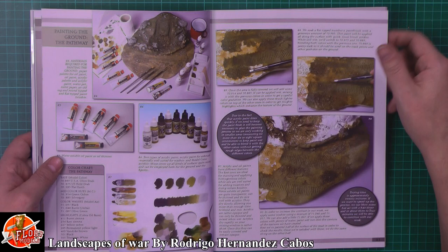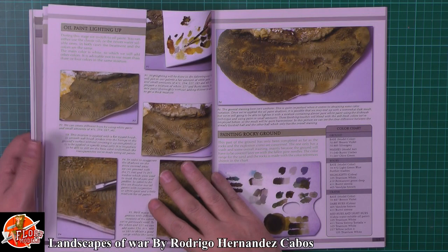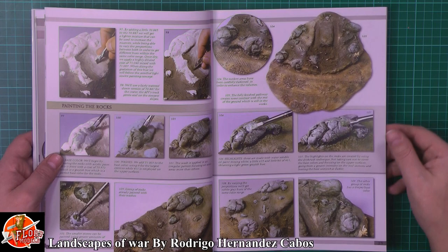And then obviously we've got sections about painting, pathways, things like that, and different techniques and everything for doing it. It's something I've looked at for my little diorama I'm doing at the moment. As you can see, some great work in there, and then obviously how to expand on it.